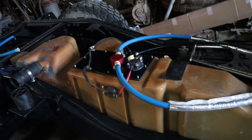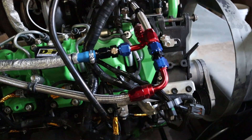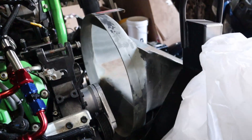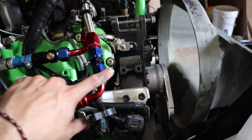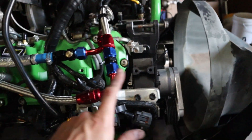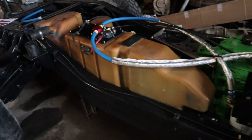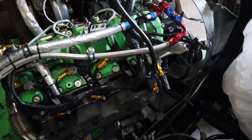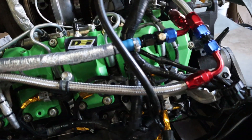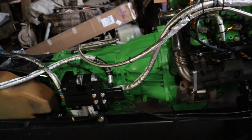I also have a fuel cooler coming in that's going to go on the radiator stack up there. It's going to angle off of this, go up through the cooler, come back into the return line, and then dump into the tank. The original truck this came in did have a fuel cooler, so I'm going to put one on this as well — it'll keep the temps down on my fuel in the tank and hopefully make the pumps run better.